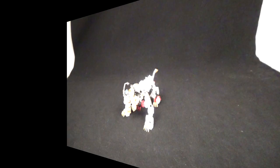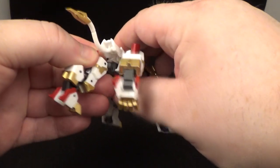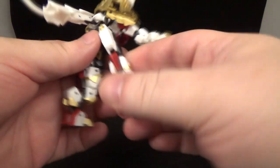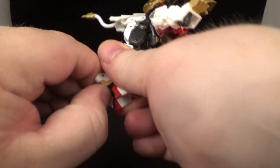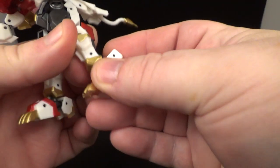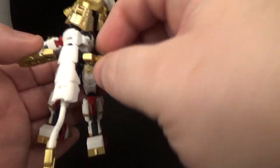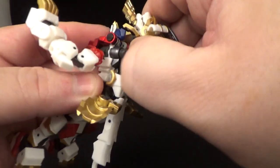Alright, time to transform him! First untab the back legs and move them up. Straighten those out and move them down. Flip up the heel spur and move the foot down. Do the same on the other side. Flip these pieces out of the way, and then take the lion head and prepare to fold it in.